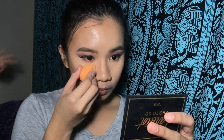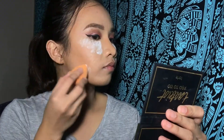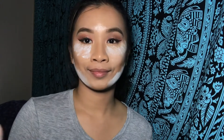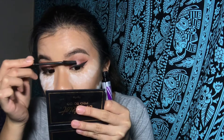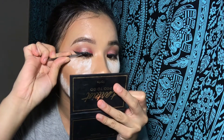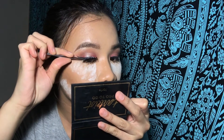Now I am using the same loose setting powder that I used before. So for the lashes, I am using this Fremel London Extra Long Lash Mascara Extreme Black. So for the false lashes, I am using the NYX Wicked Lash Number 20.